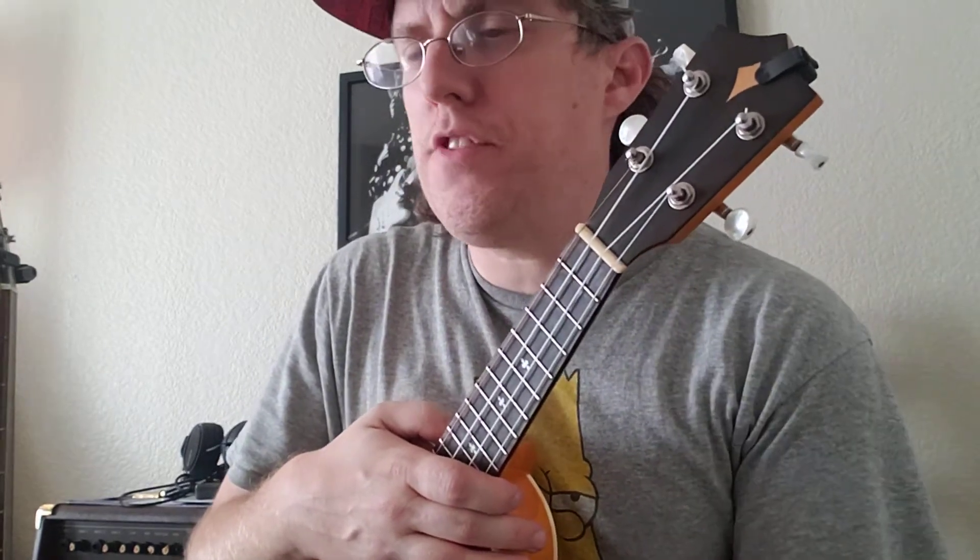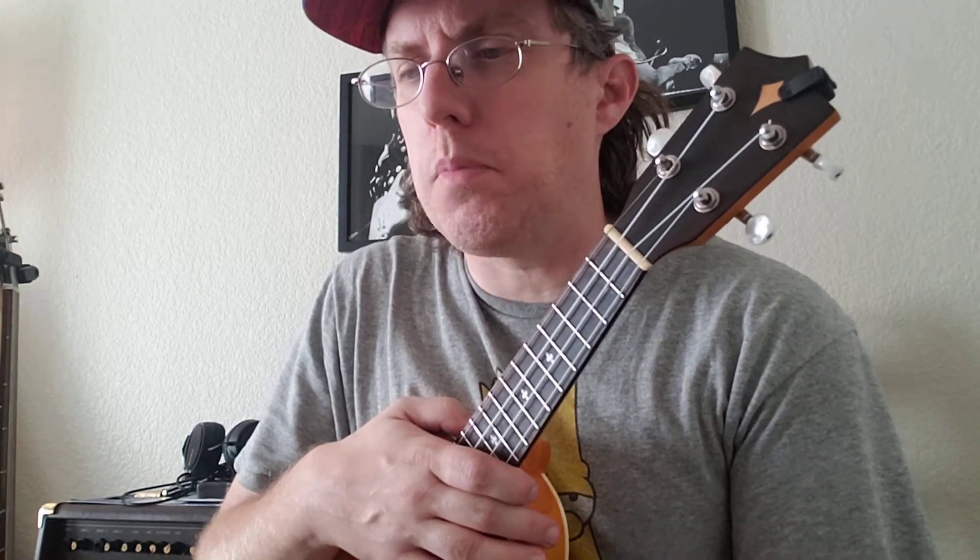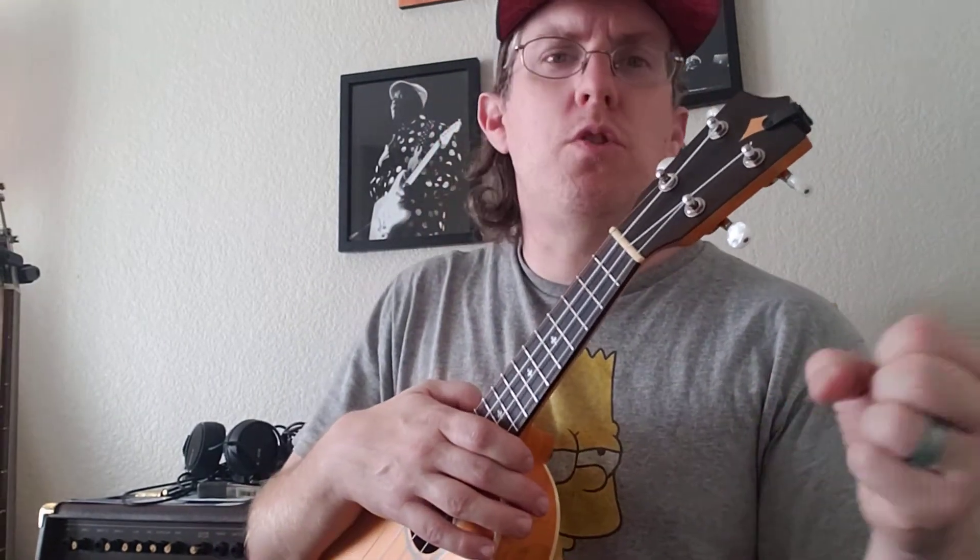Hey, Robert here. I'm going to break down Porcupine Tree's 'Trains.' I have an older video on here that is just a play-along. I am working on being able to cover this on my own. I just had a huge breakthrough with being able to do the lyrics while I'm playing. And I'm just getting a ton of requests for how this tune is put together. If you follow me on Instagram, I do have a tutorial on IGTV, but I figured for my YouTube fanbase, we'll do one here as well.